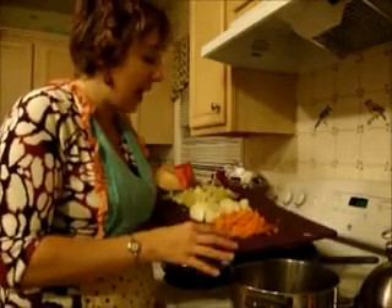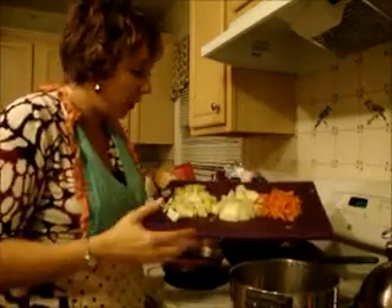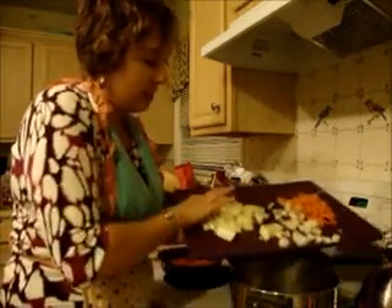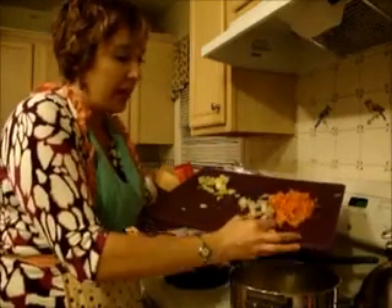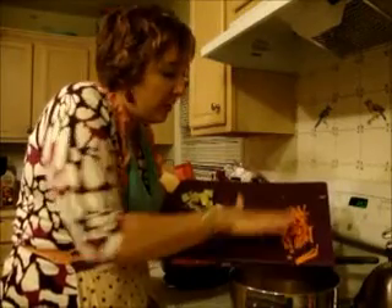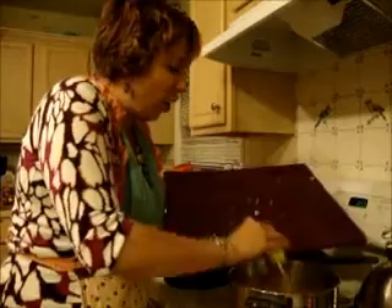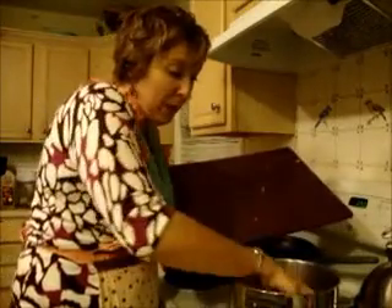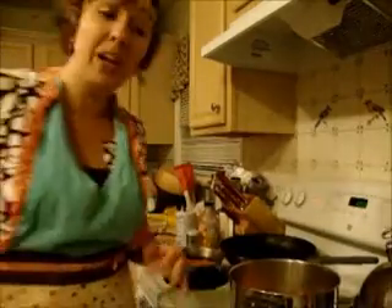I have my mirepoix — my magic trio — and in there is onion, celery, and of course our carrots. I have to practice cutting my carrots, but here are all the leftovers going into the pot. We're just going to sweat it a little bit to give it a little more sweetness before we add our other ingredients.